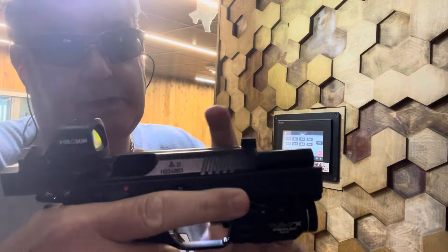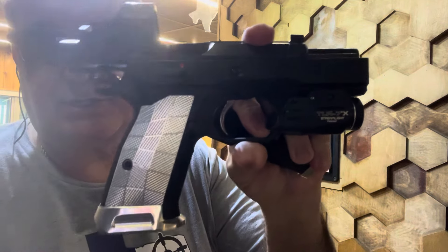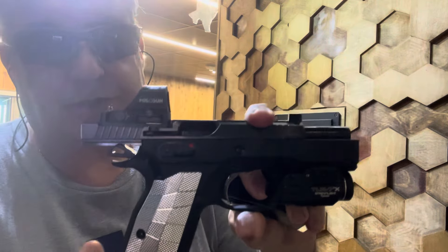Just dialing the dot in for 15 yards. Shadow 2 Compact, Lock grips, Lock mag well, Lock mag extension — this mag well, it's the shit.